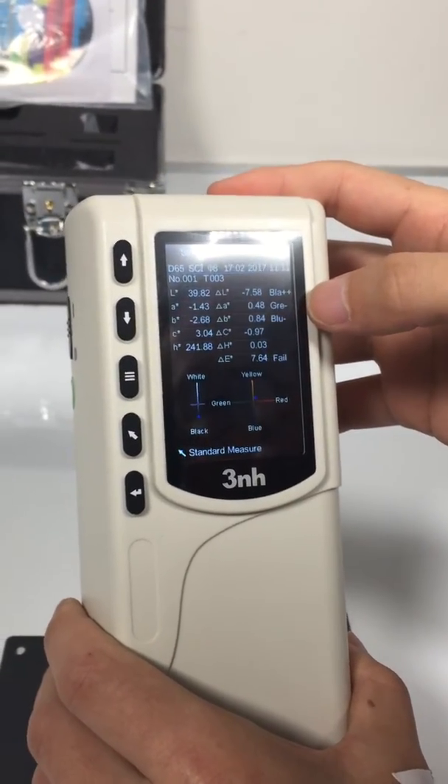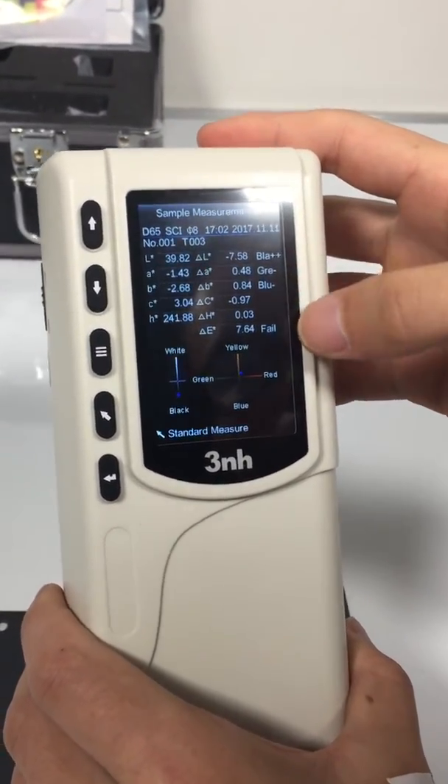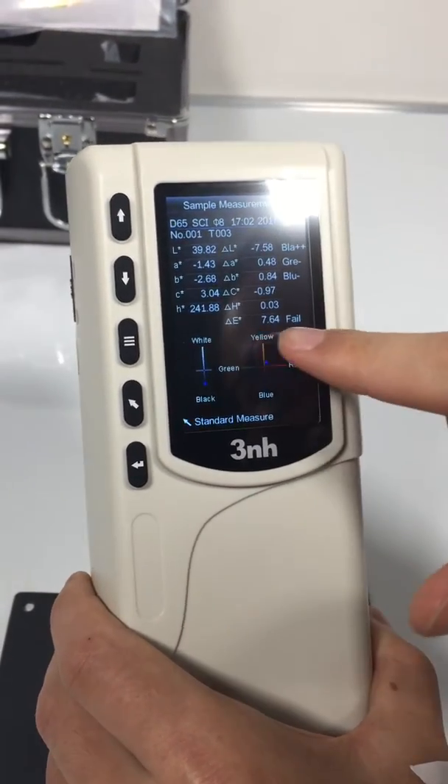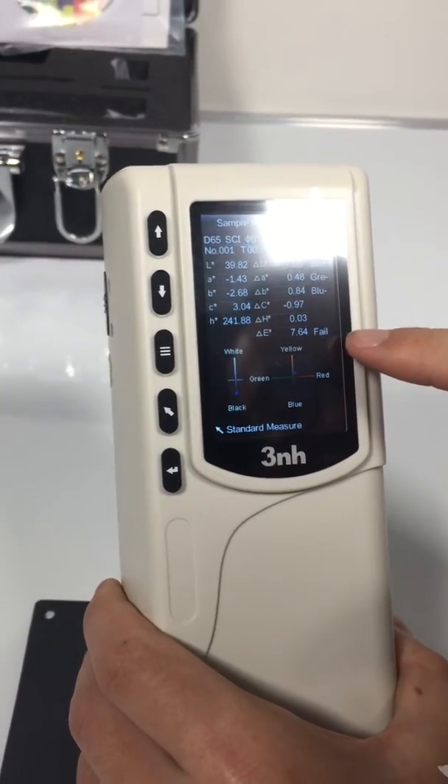This is the color offset indication. And this is the test result judgment. The delta E is too large, so it shows fail.